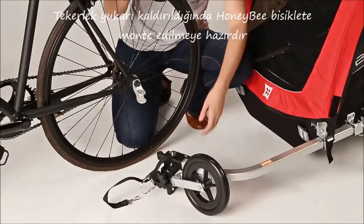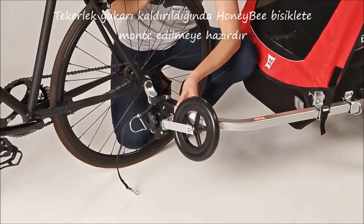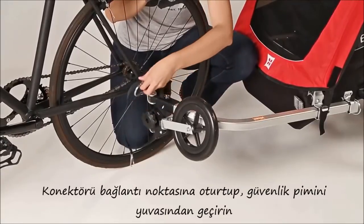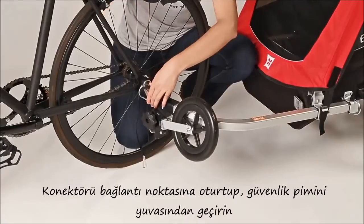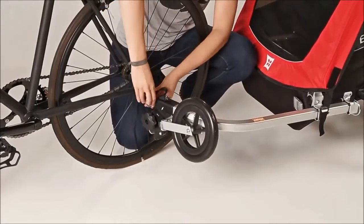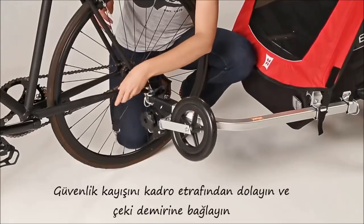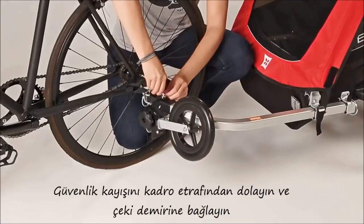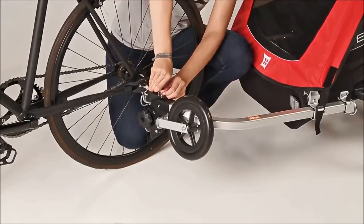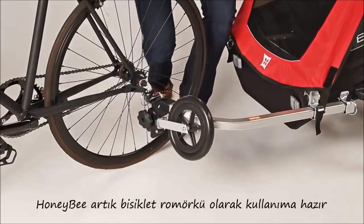When the stroller wheel is raised into the upright position, you're ready to attach the Honey Bee to the bike. Insert the flex connector into the hitch, align the holes, and lock them into place with the safety pin. Loop the safety strap around the lower bike stay and secure it to the D-ring. The Honey Bee is now ready for biking.